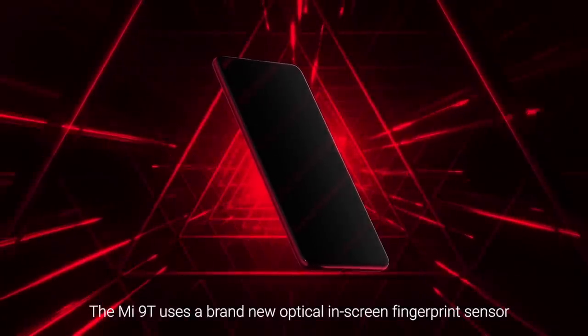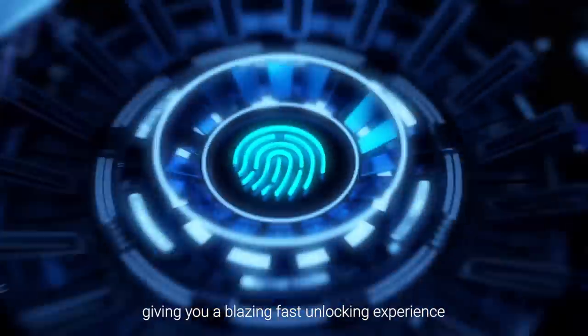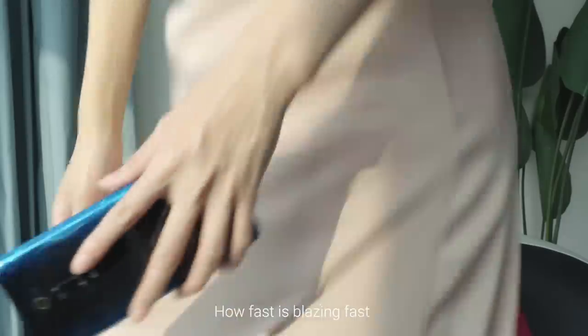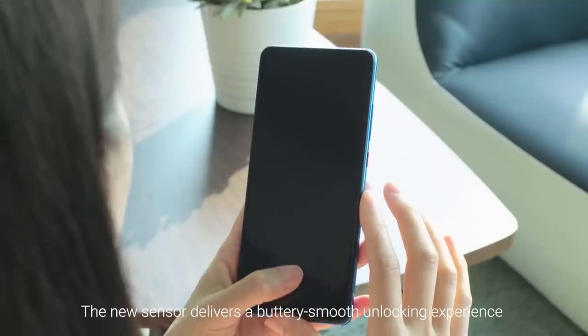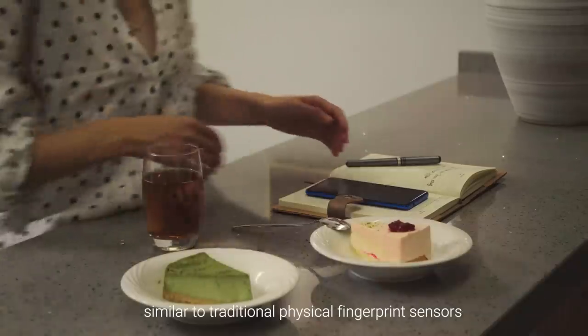The Mi 9T uses a brand new in-screen fingerprint sensor, giving you a blazing fast unlocking experience. How fast is blazing fast? The new sensor delivers a buttery smooth unlocking experience, similar to traditional physical fingerprint sensors.